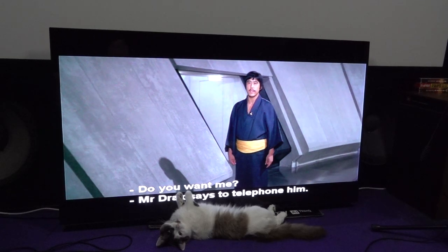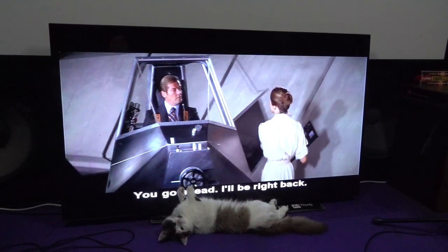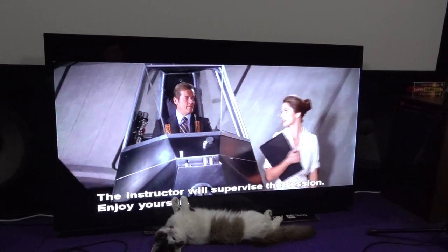You want me? Mr. Drax says to telephone him. Alright, I'll call him from my office. You go ahead. I'll be right back. The instructor will supervise the session. Enjoy yourself.